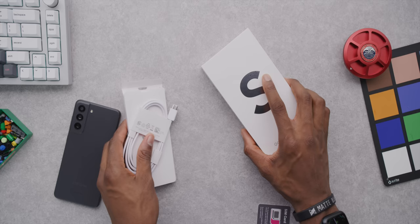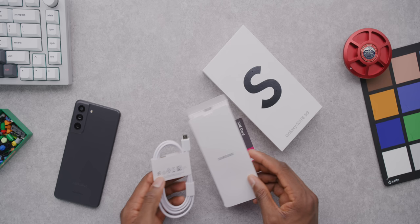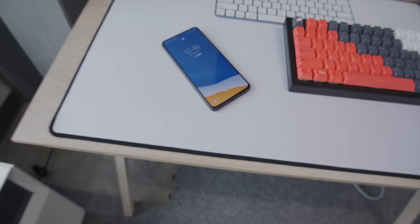Maybe most importantly, the S21 series will be outdated the second the S22 series comes out, which is like right around the corner. Samsung typically also drops the prices of the S21 series when the S22 launches. Also on a sustainability note, there's no charger in the box — it's that small box that basically just comes with the phone, a cable, and some paperwork. I guess that's the flagship experience, but certainly nothing better.